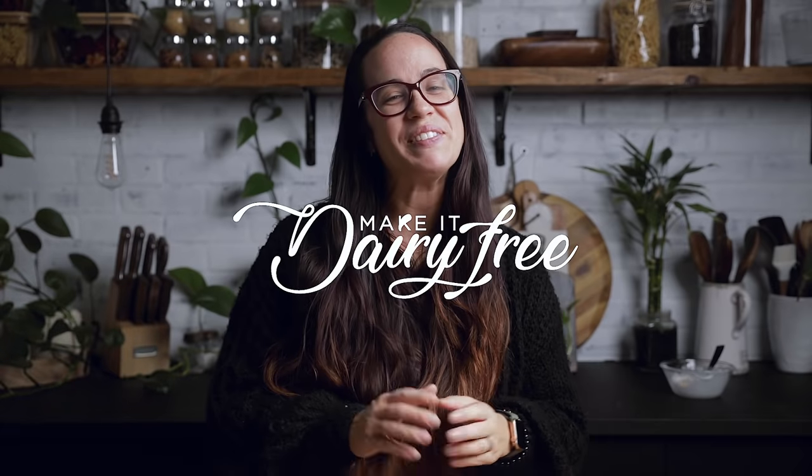I hope you liked this video and enjoyed watching me bake instead of Andrew, and that we cleared up any confusion around this recipe. If you have any questions, feel free to leave them in the comments or send us an email. If you haven't already, please like this video, subscribe to our channel, and we will see you in the next video. Have a great day and a fantastic week — bye!